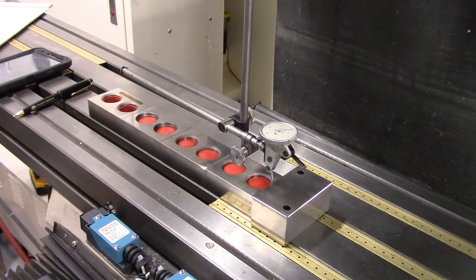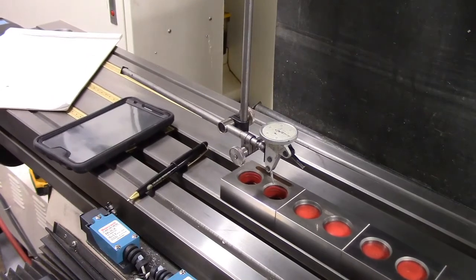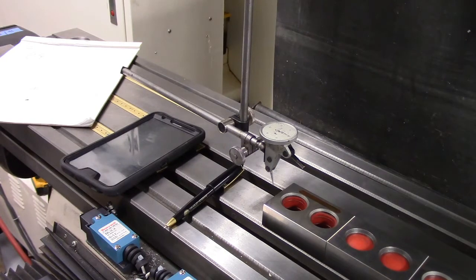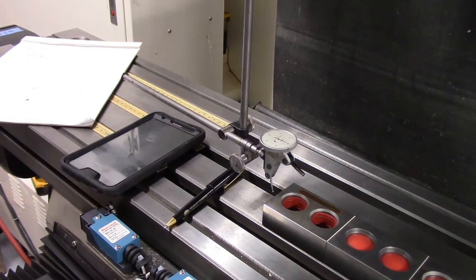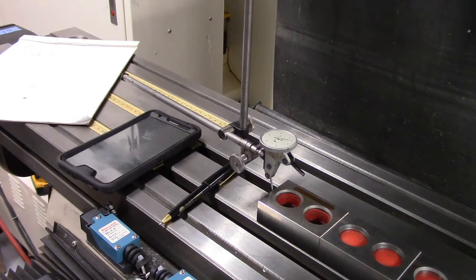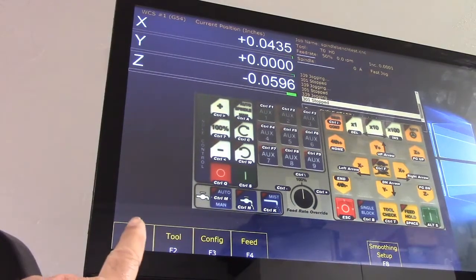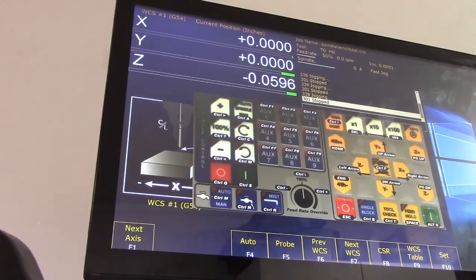Now we're going to head in the X-minus direction, go past the edge of the block about a quarter of an inch, then go down. Now heading towards the block — to take out any backlash, go into incremental mode. In hundredths to get close, now into thousandths, now into tenths until I get my zero. Super close — do a part zero on our display.